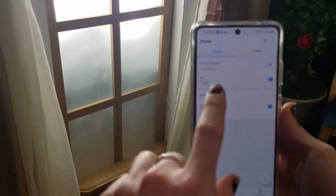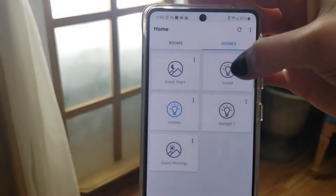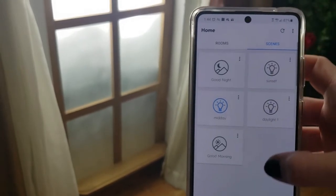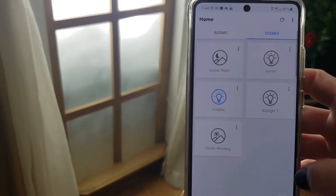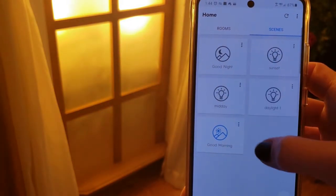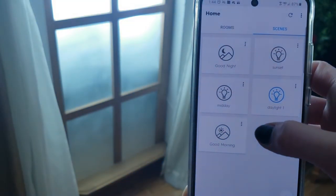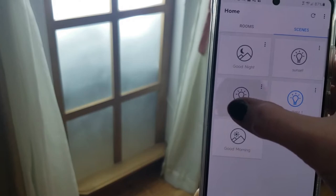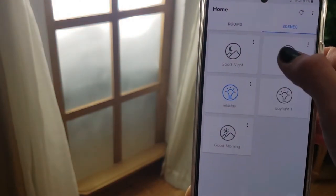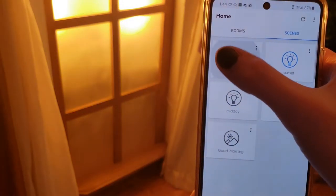To do this, you're going to go into your app, click Scenes, and I have a bunch of different scenes that I've set up to do what I want. I have: Good Morning, Daylight 1, Midday, Sunset, and Good Night.